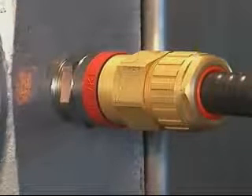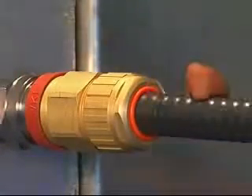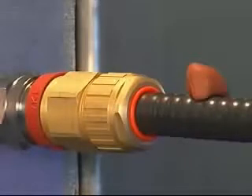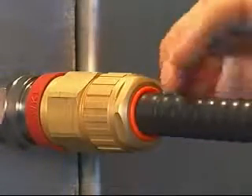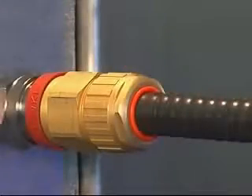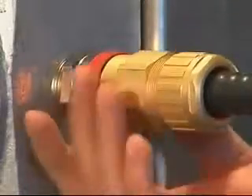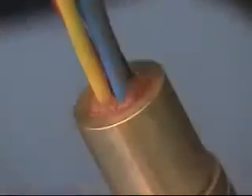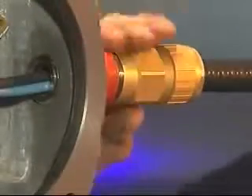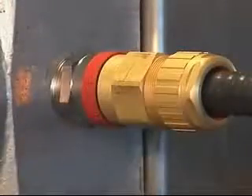A handy tip is to apply the surplus compound onto the outer sheath of the cable in close proximity to the cable gland. This can be tested periodically to ensure the compound is hard before finalizing the termination into the equipment. Once the compound has cured, untighten the middle nut and check that the compound has cured properly.